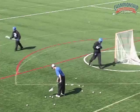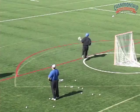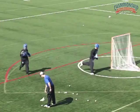Pick, pop, slip. Pick, pop, slip. Pick, pop, slip. Slip, pick, pop, slip.